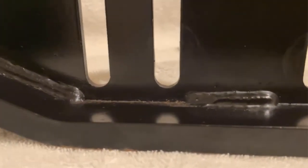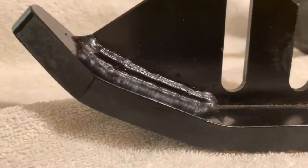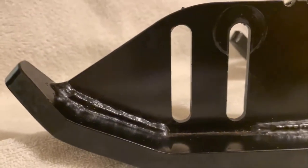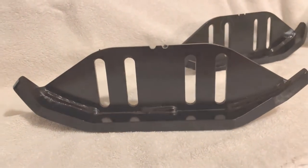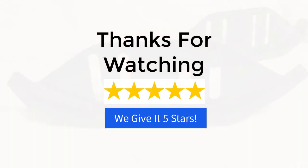I have to say these will probably outlast my snowblower, and hopefully I'll get another one with the same slot size and put these on that one too once the Husqvarna goes out. Thanks for watching, really appreciate it — have a great day.